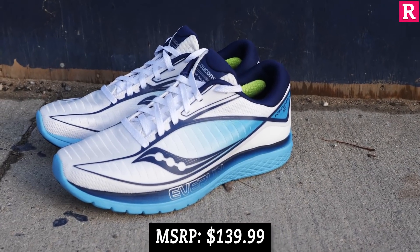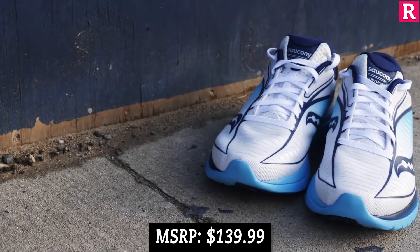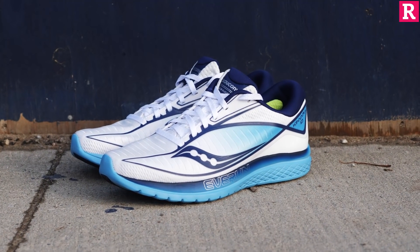This shoe comes out January 1st, 2019. It retails for $140 Canadian dollars and it comes in three colorways for both men and women.